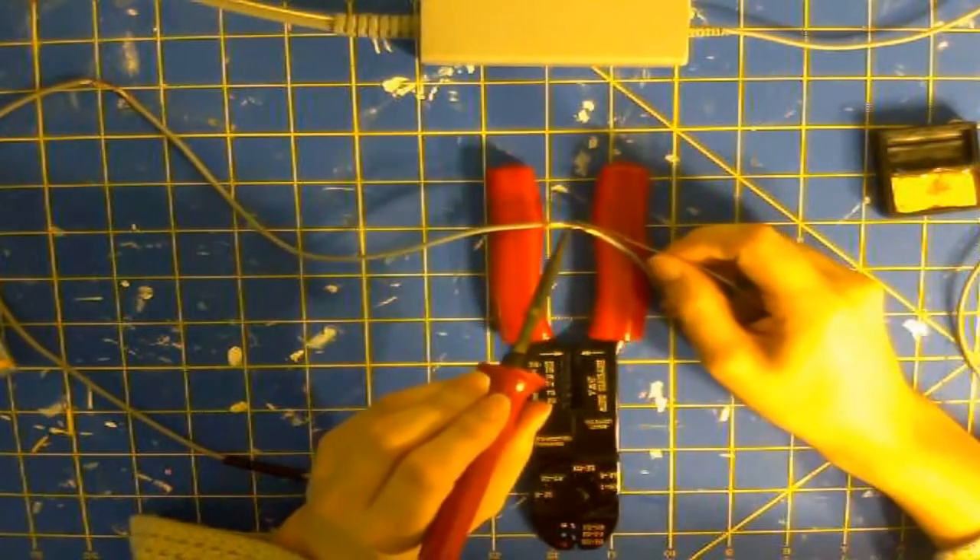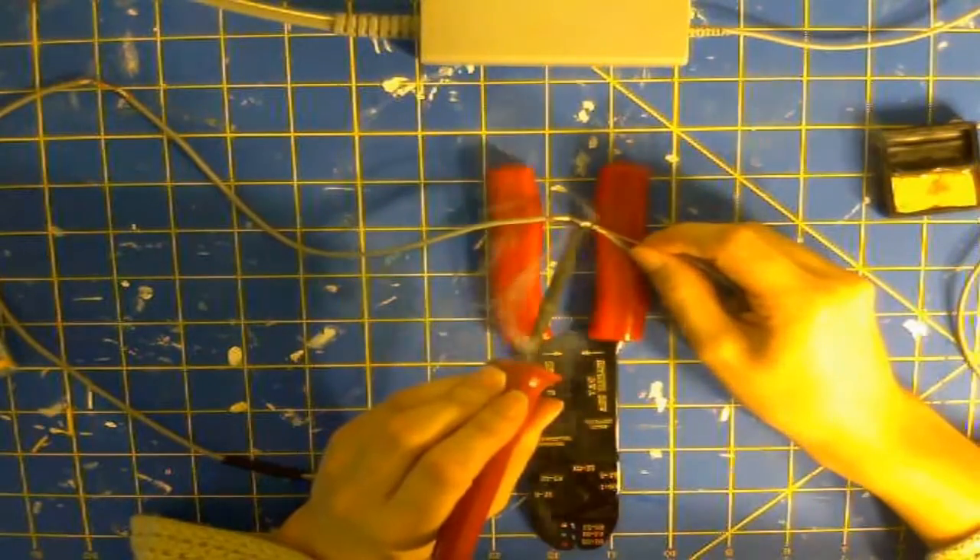Next, you're going to want to solder. Soldering is going to make the connection nice and strong. Very strong — just like the way that Charlie's bite is strong into your arm and you can't break that connection.